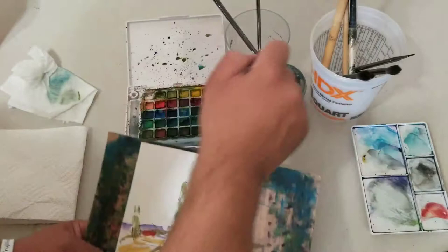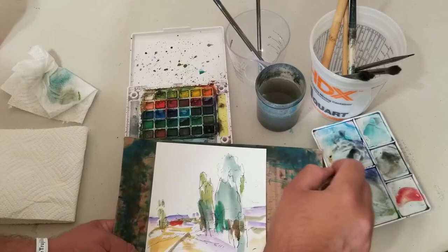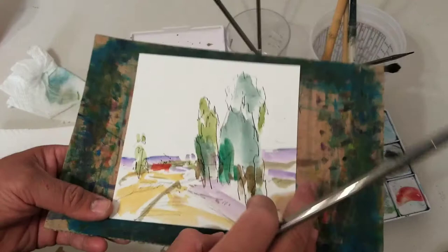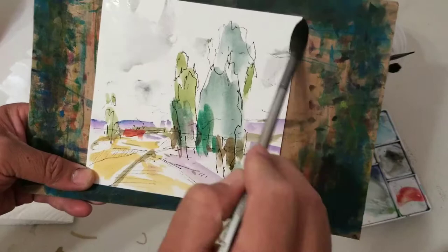Now I'm going to do some clouds. By the way, if you haven't followed me on Instagram, go check me out — it's Jose Trujillo Art. I have the link below. I do daily videos on Instagram too, so in case you've been missing me on YouTube, it's because I've been on Instagram. Here are some clouds — trust the brush, the brush knows what it's doing.